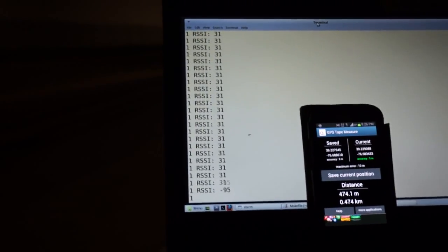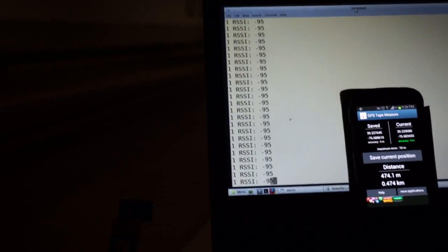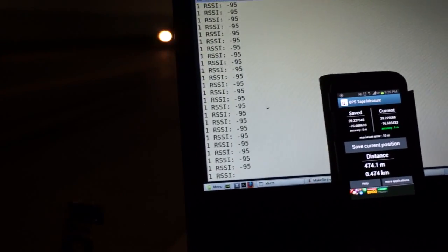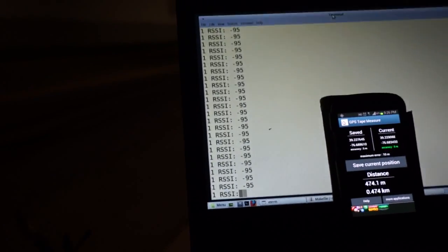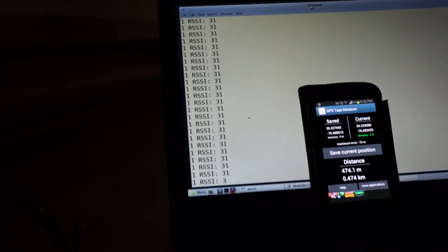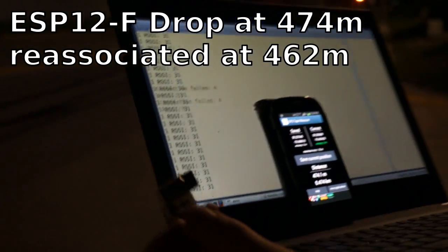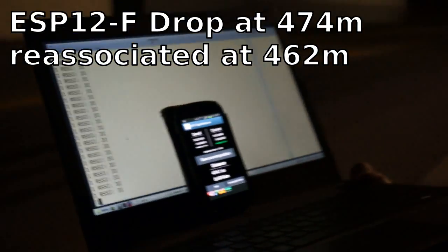I got a couple packets here but it did actually drop out. This thing completely tried to reassociate. Don't think it's going to go. So I'd say 470 meters is just the absolute limit. It's not getting an IP again — it's disassociated. 474 meters for this ESP12F. We'll go back and try again with the 12E.